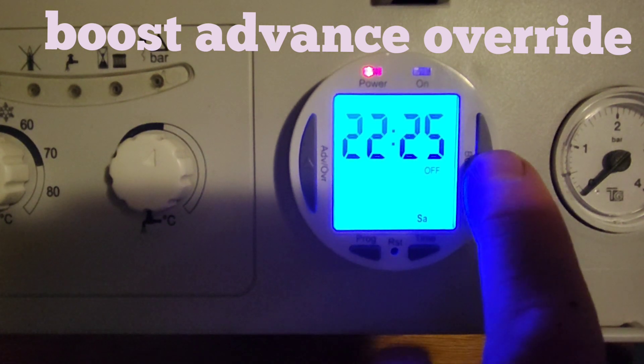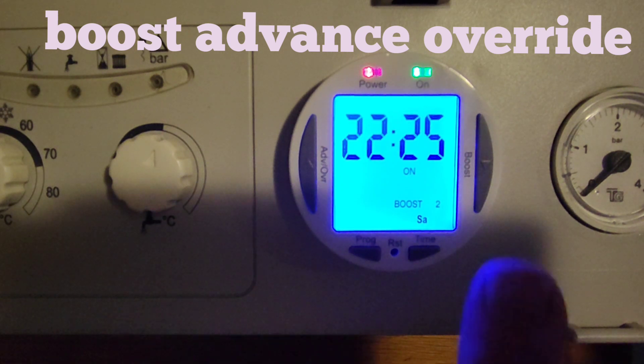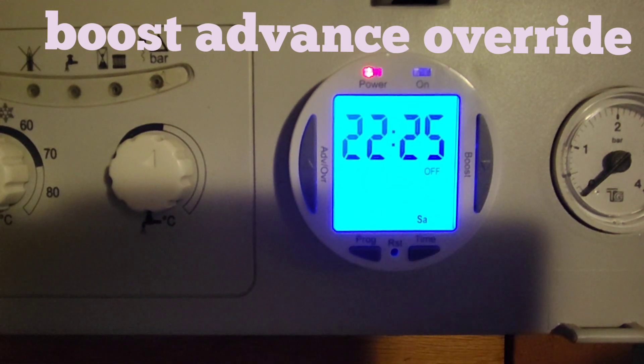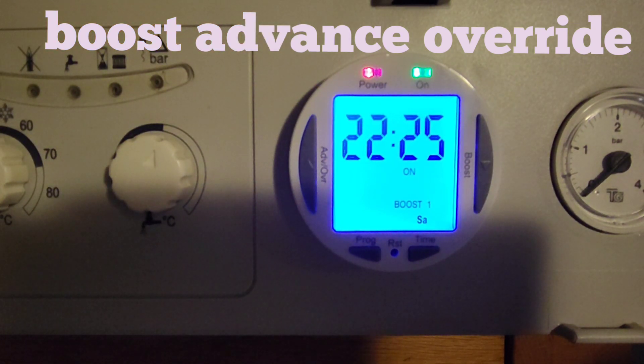Then we've got the boost button on the right. Press it once and it shows 'boost 1', meaning it'll boost for one hour only and then revert to whatever it's set up to do. Press boost again and you get 'boost 2' — that's two hours, then it'll go off or stay on depending on the schedule. Press it again and it just goes back to normal. When you press the button and you see the green light, that means it's actually on.